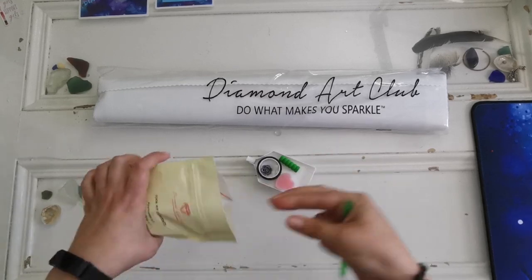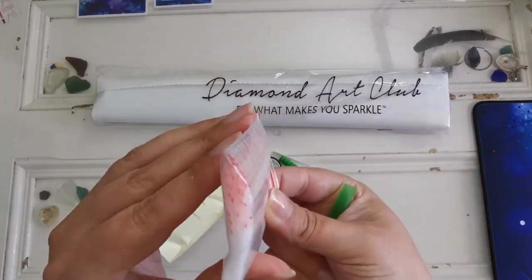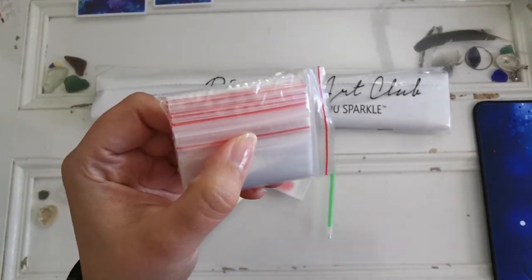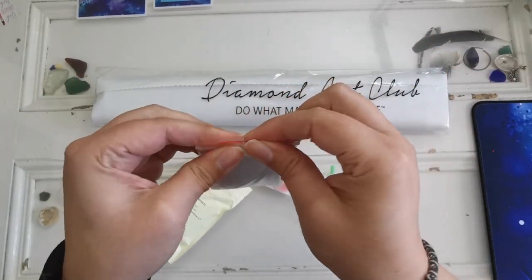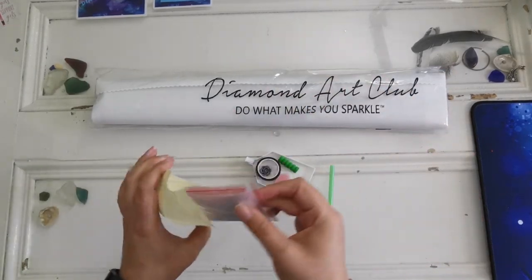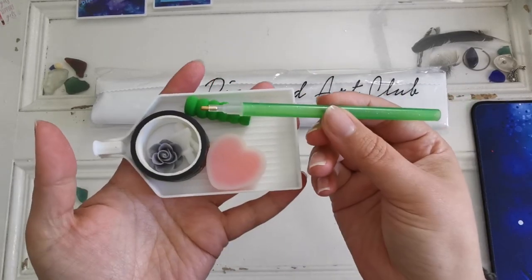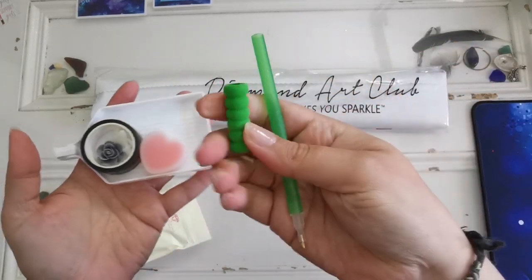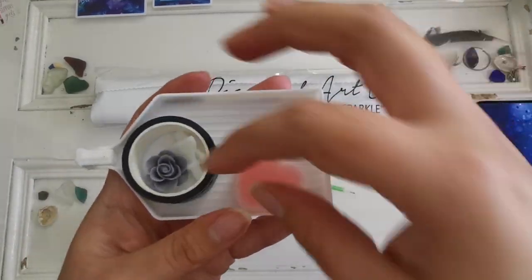I want to show you what the average toolkit looks like. You get a little bag — this one has a bag of baggies inside. Someone asked if there are enough bags for all the colors. There are 25 bags inside, making 26 total. You also get a diamond painting pen and a grip to make it easier to hold on to. These always match in color but aren't always the same across every project — you might get an orange one or a red one.